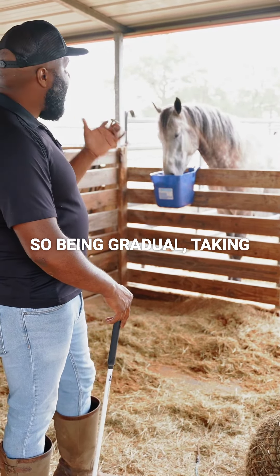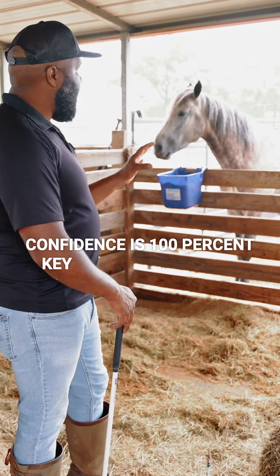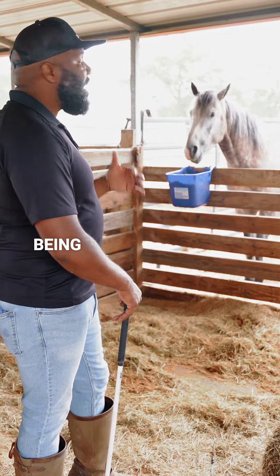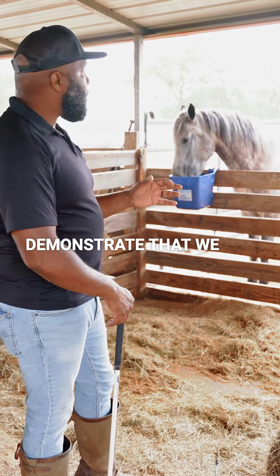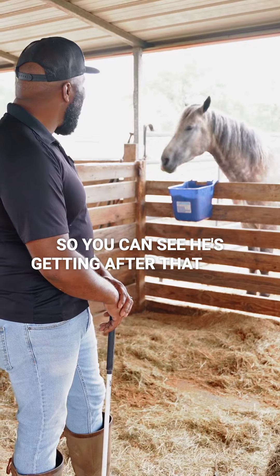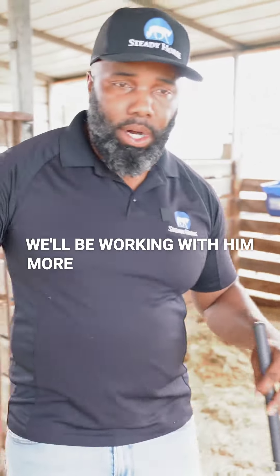Being gradual, taking our time, and building his confidence is 100% key with a wild horse — getting them to a place where instead of being reactive and wild, they are more trusting. We earn that over time by demonstrating that we are a safe place for him to be. You can see he's getting after that food and enjoying it. I'm going to go ahead and give him some space, and we'll be working with him more later this morning.